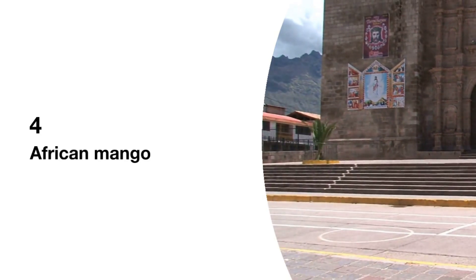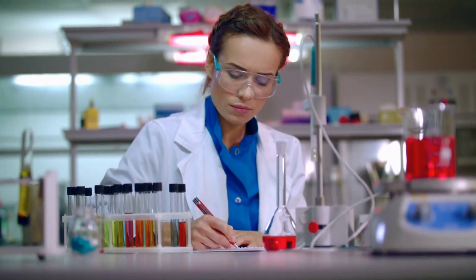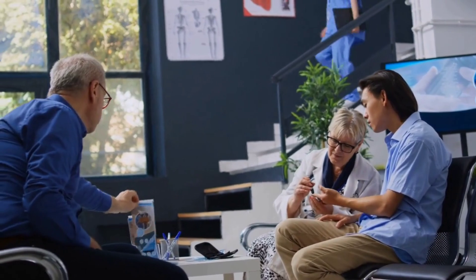African Mango. African mango, or bush mango, is a species of African tree that is widely used in dietary weight loss supplements. It supports healthy weight loss, balances blood sugar, and reduces cholesterol levels in the body.